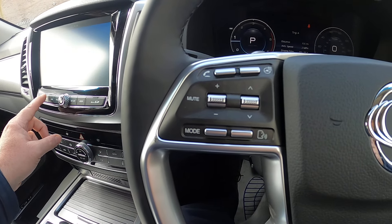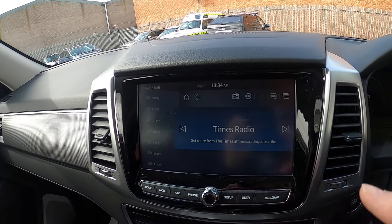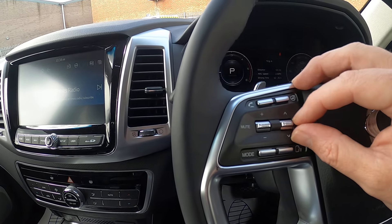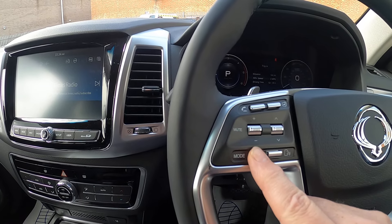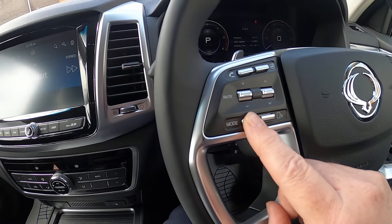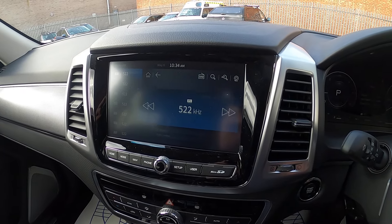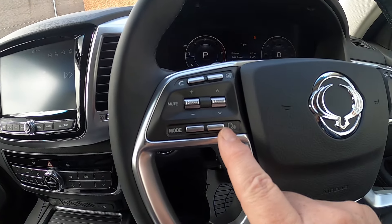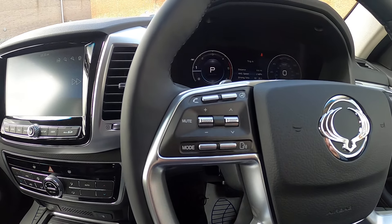Let's go onto the stereo. We've got different controls on here — we can move to the next presets using that button, though there are no presets set at the moment. By pressing and holding the mode button, it changes from DAB to FM, and pressing and holding it again takes us to AM. We'll set presets shortly. This button here is for Android Auto or Apple CarPlay, which I'll set up for you shortly.